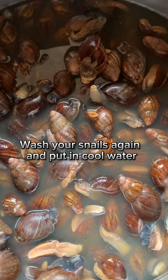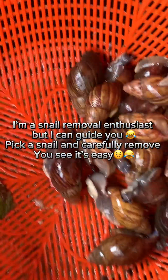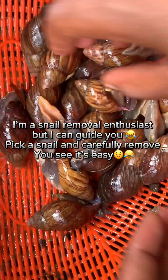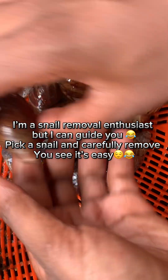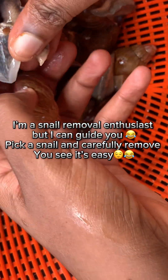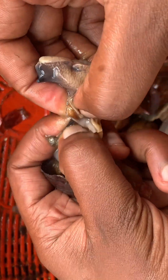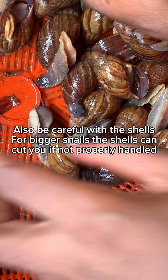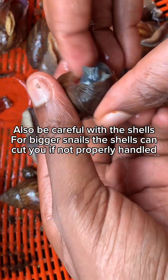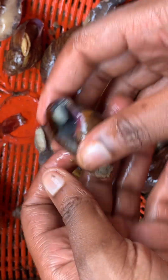One of the benefits of using this method is that you'll be able to remove the snail meat without breaking the shells, which is what I am currently doing here. As a first timer in this removal process, what I had to do was ensure that I picked snails that were kind of out of their shells when they died.